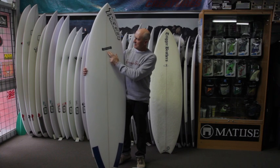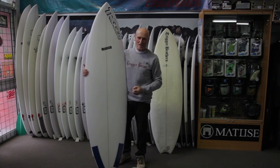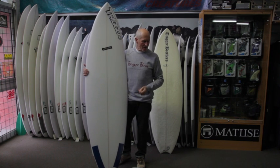So that's the new model, Like a Boss. It's a good, sharp, small wave board, and if you narrow it up a little bit, you can ride it even a little bit bigger.